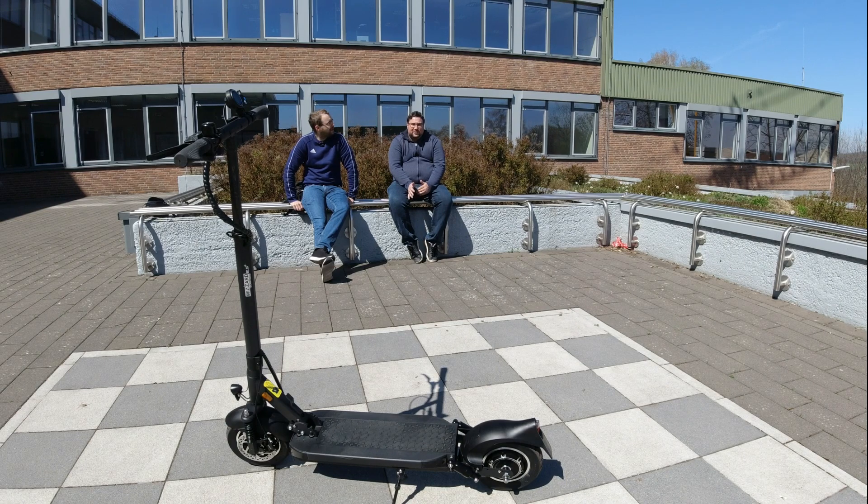Hi, heute haben wir Sonntag und ich bin noch nicht einen Meter damit gefahren. Ich bin vor ihm gefahren. Also vielen, vielen Dank auf jeden Fall dafür und wir starten jetzt direkt. Let's go.